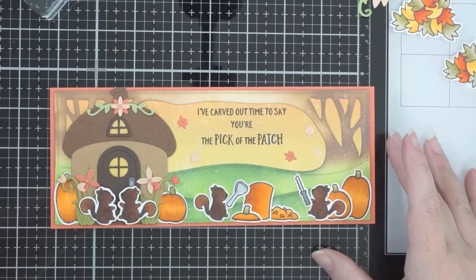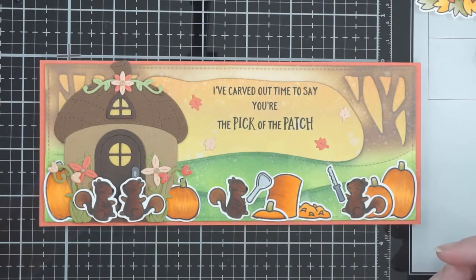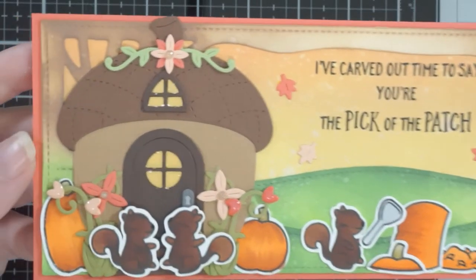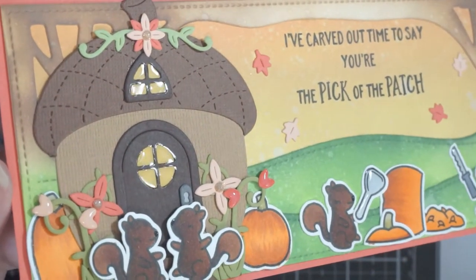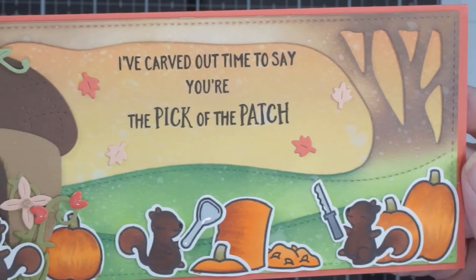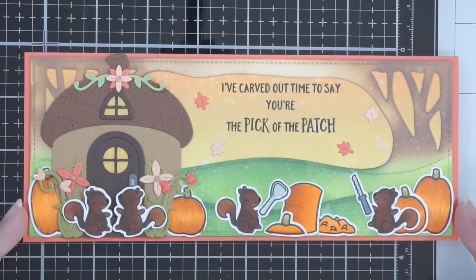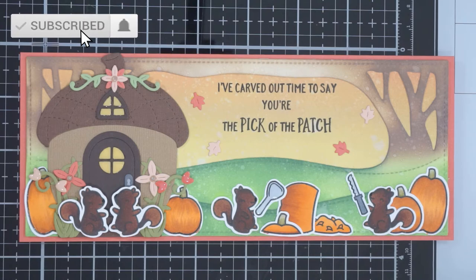That's pretty much it — that's the card! There's a lot of detail on it but it's so much fun to do this kind of card. I love die-cut cards; I love stamps and die cuts together. I hope you've enjoyed this and I hope you give this kind of scenery thing a go. If you have the right tools it makes such a difference, but there are ways around things. I'll see you in the next one — bye!